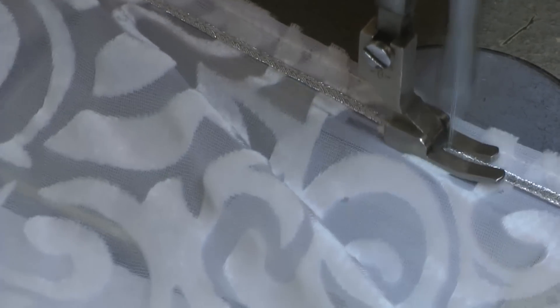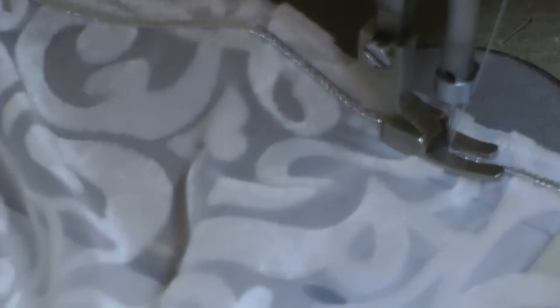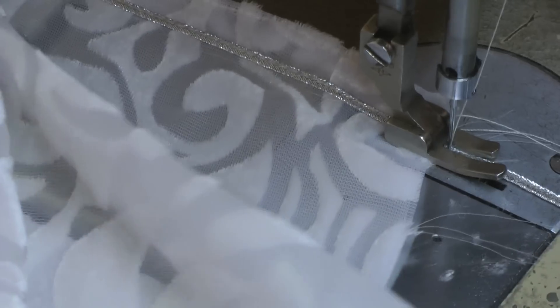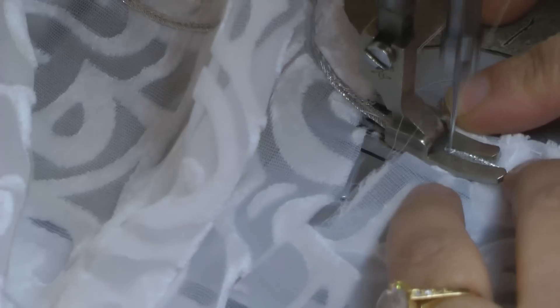And then I'm attaching the dory on the straight, on the right side of the fabric. You can place the dory across, leaving enough of a margin to turn on. So about a centimetre away from the edge is the allowance that we're leaving.